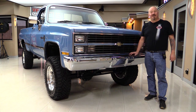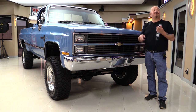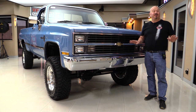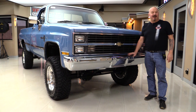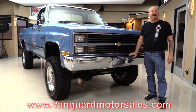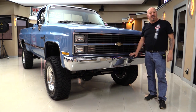Hey guys, welcome back to Vanguard Motor Sales. I'm Greg and this is a 1984 rotisserie restored K20 Chevrolet pickup truck. This thing's got a crate motor in it and it is beautiful — top, bottom, inside and out. Go to the website at VanguardMotorSales.com. We're gonna put it up on the lift so you can see how nice the bottom is, we're gonna get out and drive it, and show you everything you need to see so you can make a great decision on your Chevrolet pickup truck investment. Come on up and we'll fire it up for you right now.